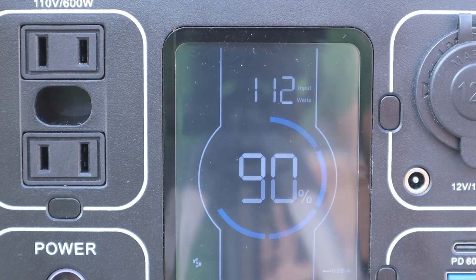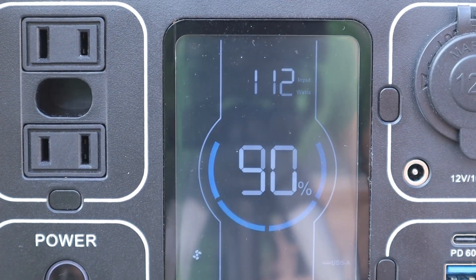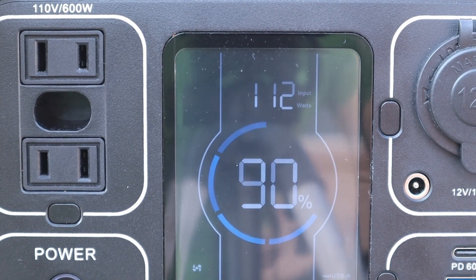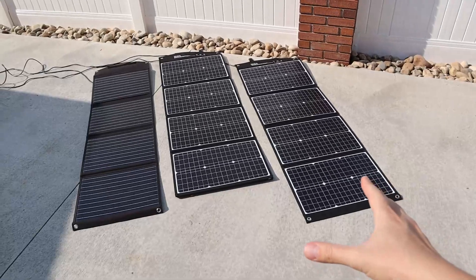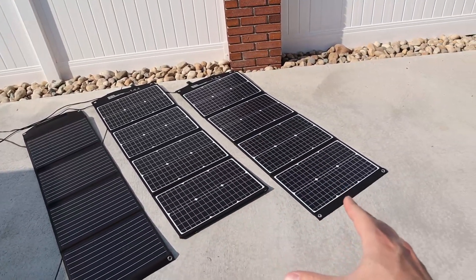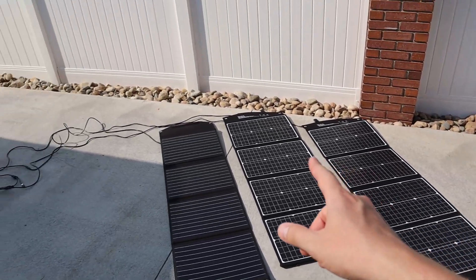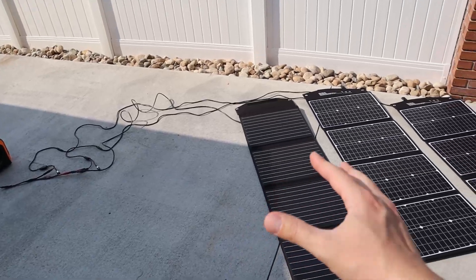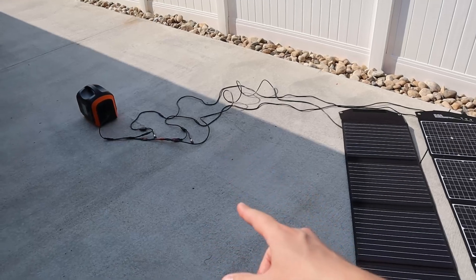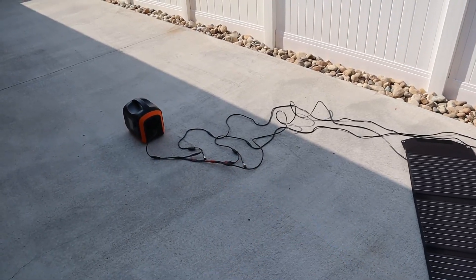We got 113 watts from the solar panels — actually above the rated 100 watts. So I'd say max solar input is around 112 to 113 watts. As an additional trick, many solar panels have USB-C ports, so connecting a fourth panel via USB-C could add another 30 to 35 watts, bringing total solar input close to 145 to 150 watts.